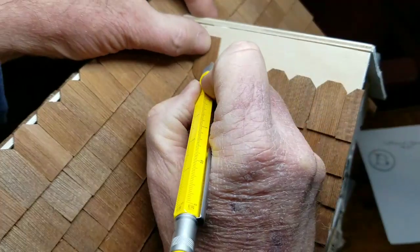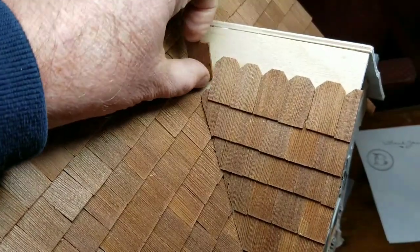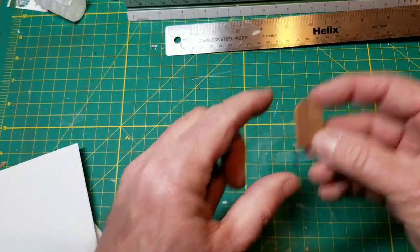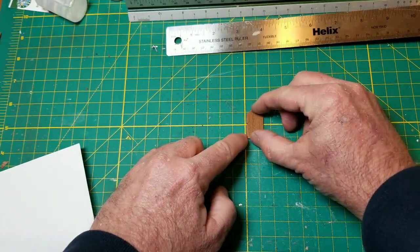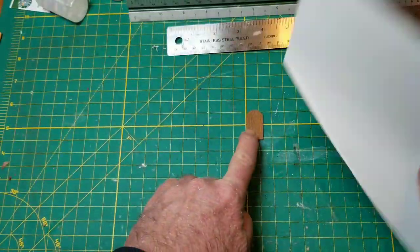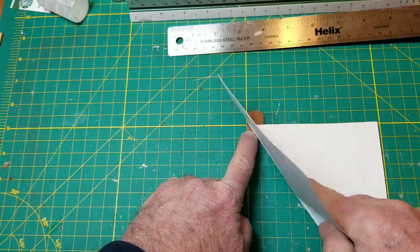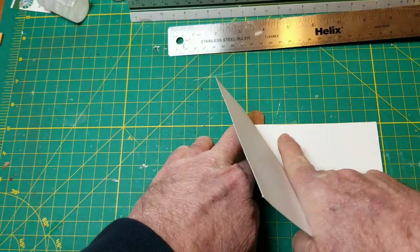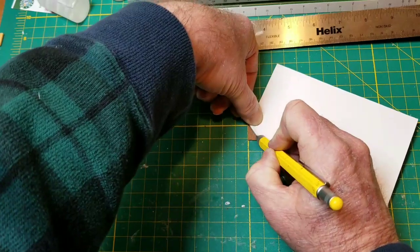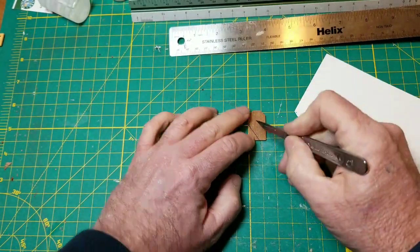I'm just going to take a pencil or an ink pen and mark that point right there. Then back at the workbench, I take my shingle and line it up at a cross section on my cutting mat and hold it down. I place my little template with the angle on it — this is the top ridge of the house — lay it right on the corner, line it up with the top, and draw a line down that angle.